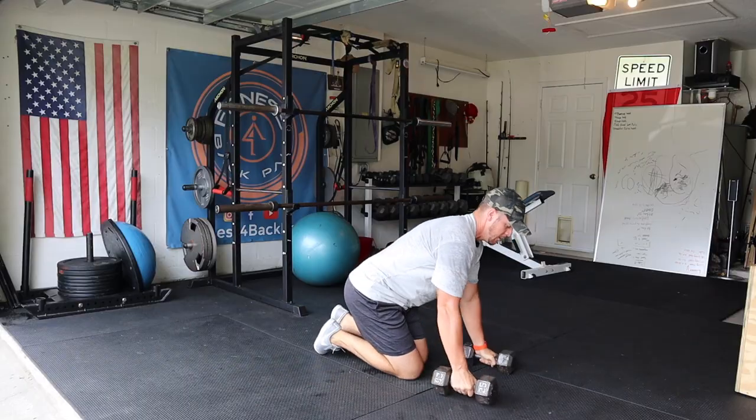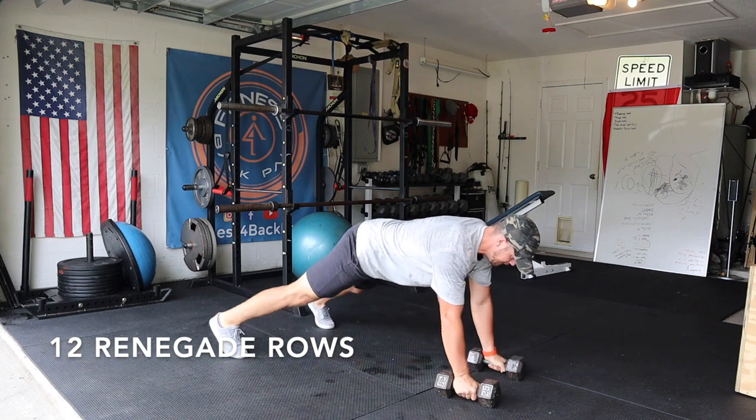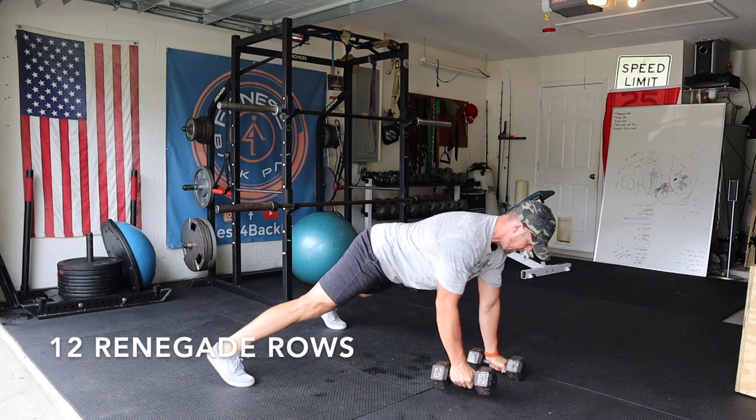Now renegade rows. Feet nice and wide apart, row up.